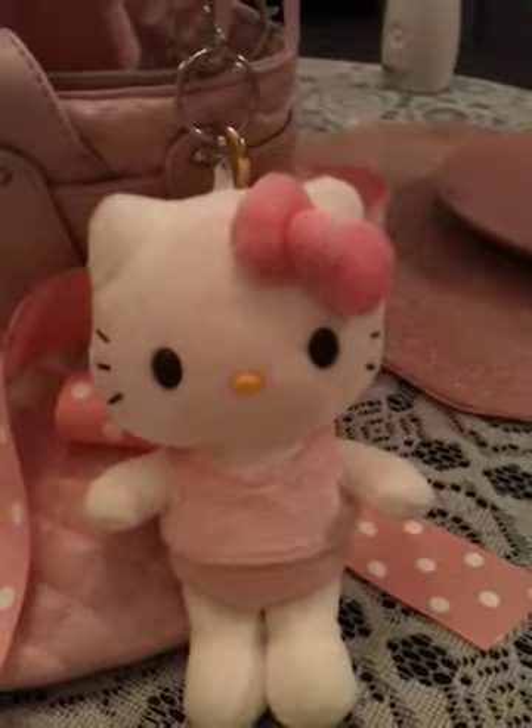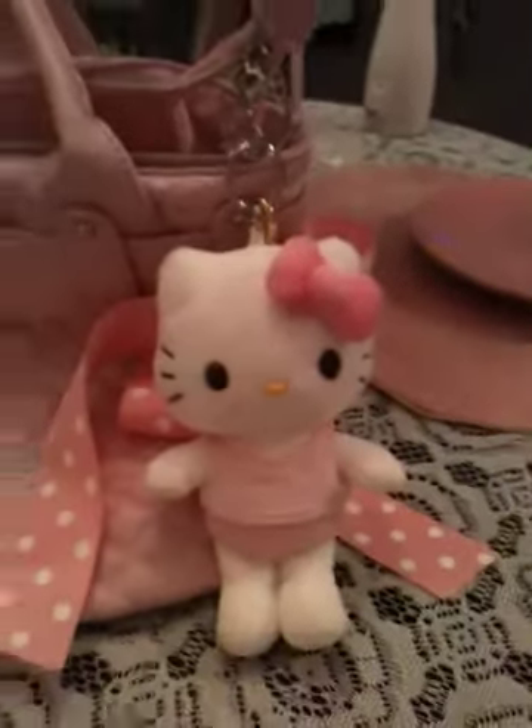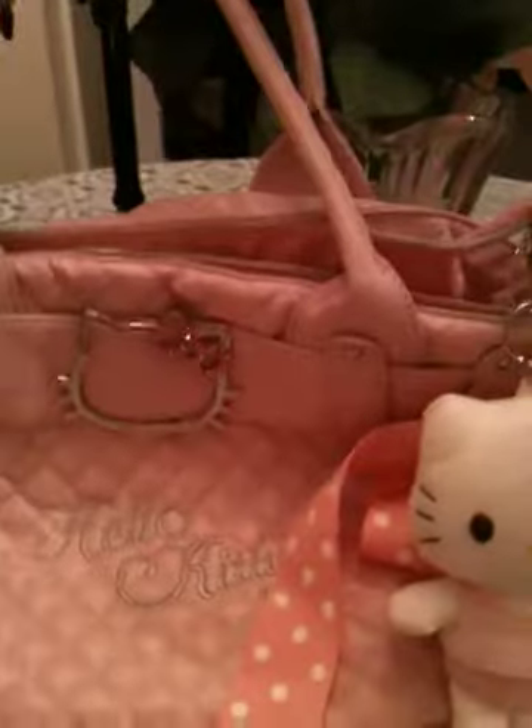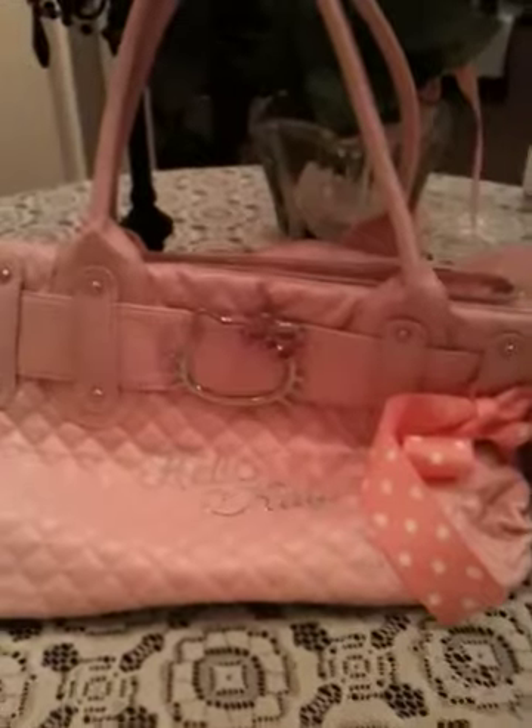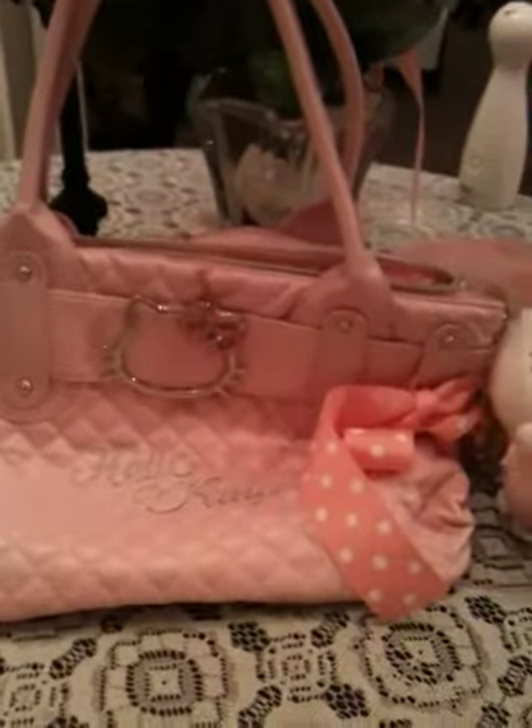Hey my lovely Hello Kitty fans, today I just wanted to show you what purse I use, which happens to be of course Hello Kitty! I got this purse off of Ebay, and I believe it was only $24 or so, with shipping maybe $28.